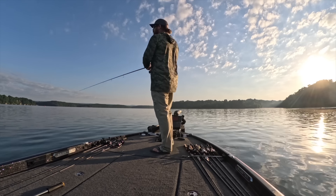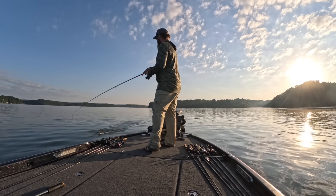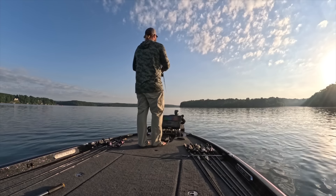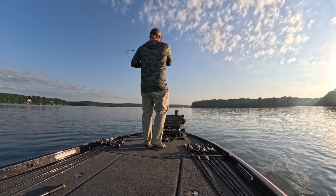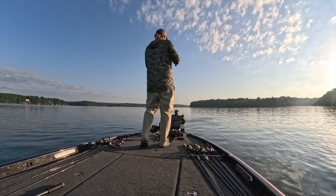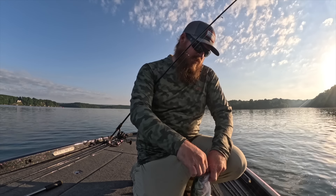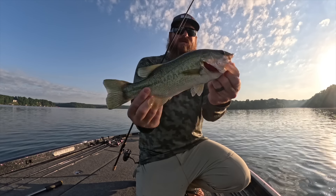Here's one — oh I lost him, another one grabbed it. That was cool, hook one, lose him, hook another one. First little guy on that underspin. That's number two. This guy — he's a Tennessee River bass for sure, his face is all messed up, he's been caught before.